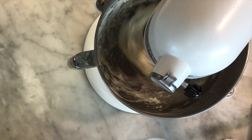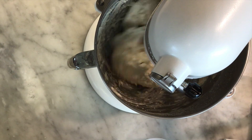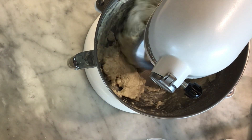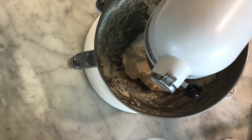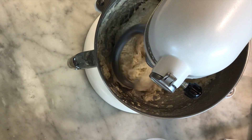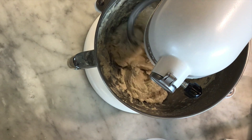If my dough was super sticky at this point I would have added more flour. Water in a bread recipe is generally just a suggestion — it really depends on where you are, how humid the flour is, how humid the room is. All of these factors will play into how much water your dough actually needs.